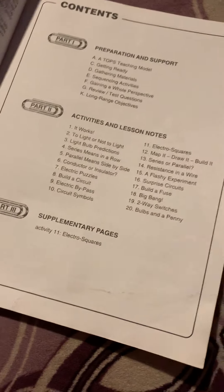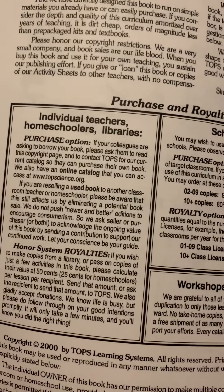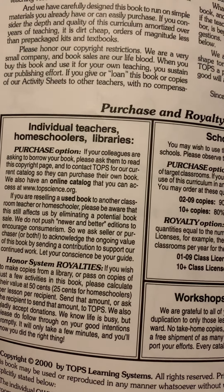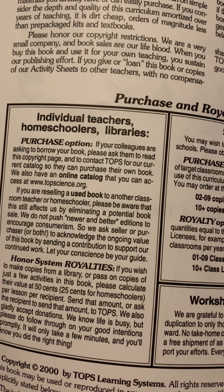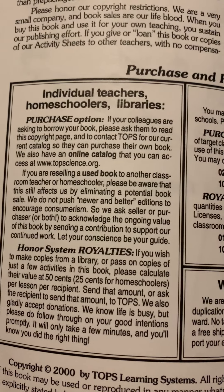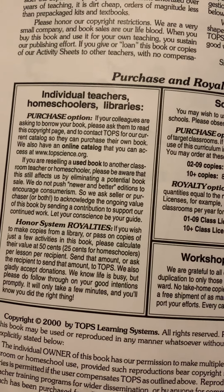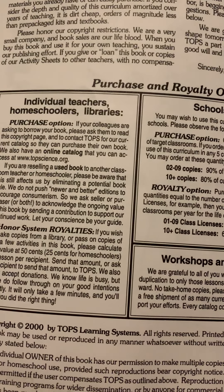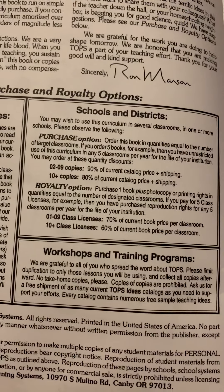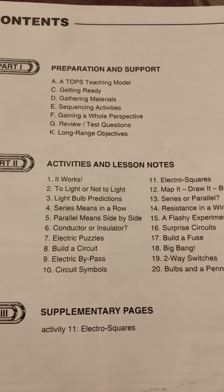This one is kind of unique because of the copyright situation. You basically have freedom to make as many copies of as many pages in this book as you want for your own use. If you are selling a book to somebody else, they request that you send about 25 cents per home per lesson for homeschoolers, so that would be about five dollars for this book since there are about 20 lessons. You can send in more donations if you want because they're a really good company and work mainly off donations. These books are fairly cheap for the amount of activities they have, and I like that you can make copies of any pages you need.